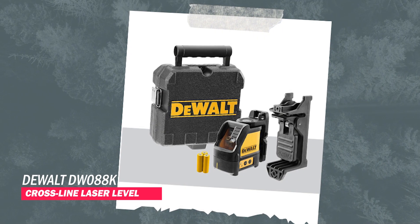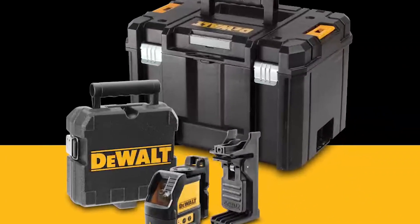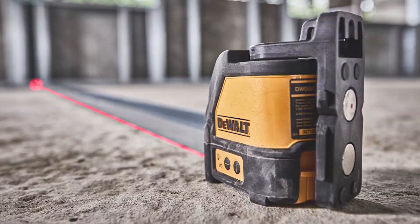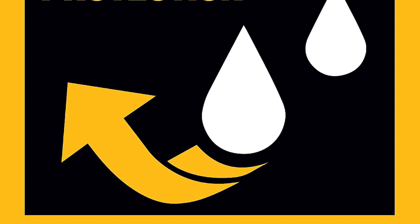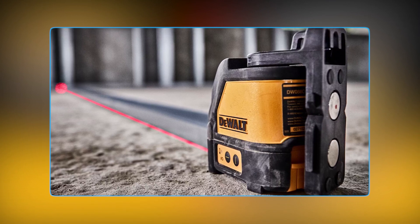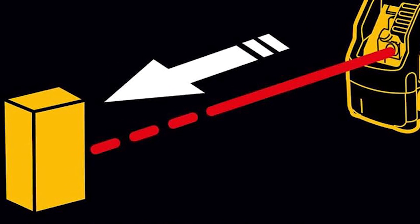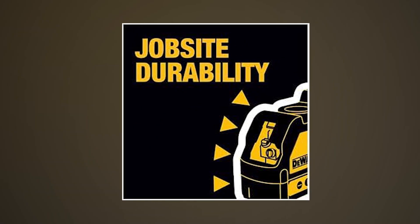DEWALT DW088K Cross-Line Laser Level. The DEWALT Cross-Line Laser is the tough choice for your leveling needs. Built to handle rough conditions, it's encased in over-molded housing and boasts an IP54 rating, ready for falls, water splashes, and dusty work areas. This red cross-line laser offers a solid range and levels quickly with minimal wobbling. It's impressively speedy at stabilizing its pendulum, taking less than 30 seconds to set up a horizontal line. With separate buttons for vertical and horizontal lines, it's a breeze to switch modes.